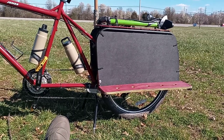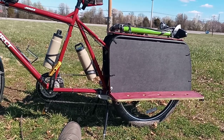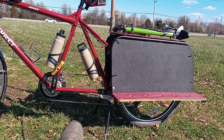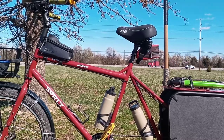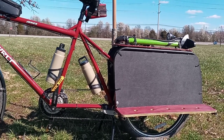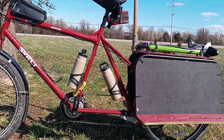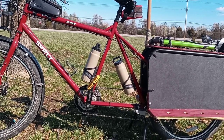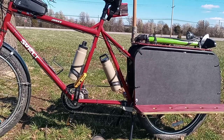They've built a new version of this for this year because this is the last year for the Surly Big Dummy — one production run, and when they're gone, they're gone. Looking at the pictures online, you see that little tube up there that goes from the main tube to the seat tube — that is no longer there on the new Big Dummy. I don't know what the back of the frame looks like, but this 2019 frame, the way it's made, seems much stronger than the new frame.